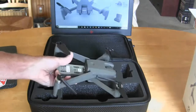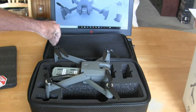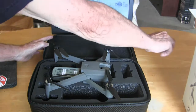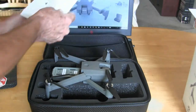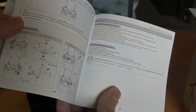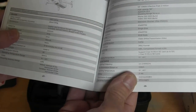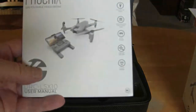Next we have a little storage space here, and in it is your directions — owner's manual. The whole book is in English. Aircraft gross weight is about 1.4 pounds or so.